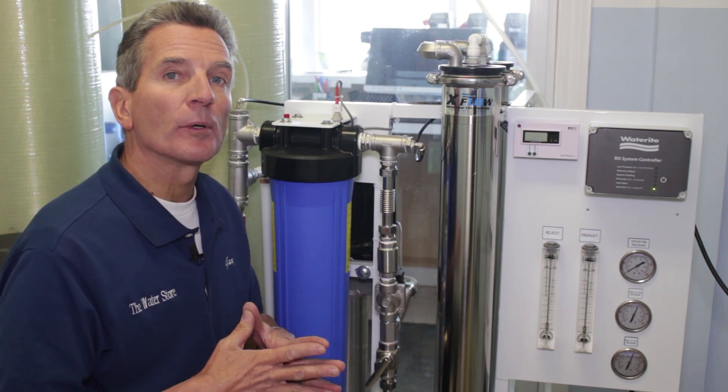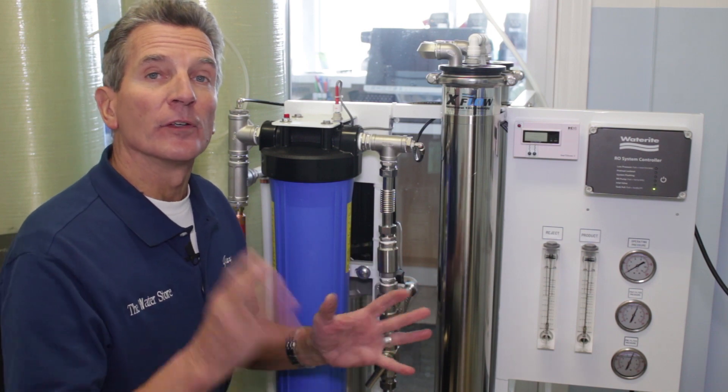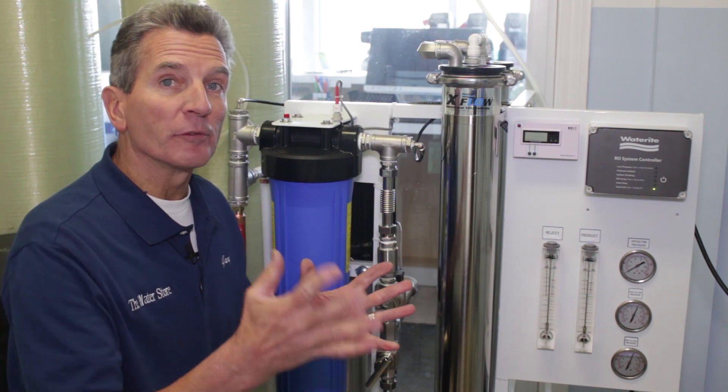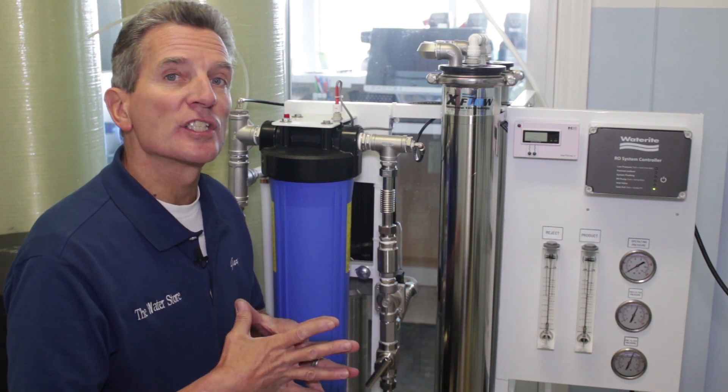So at this stage of the installation process, your pre-treatment should already be in, your tanks should already be in, and your ultraviolet after your reverse osmosis system should already be in. So this is sort of the final stage of the whole process.